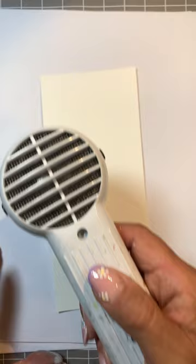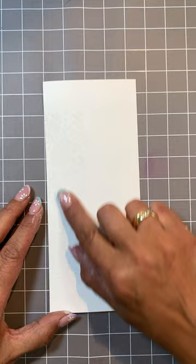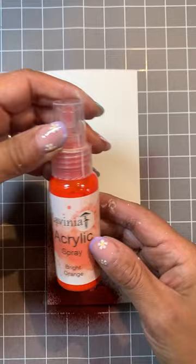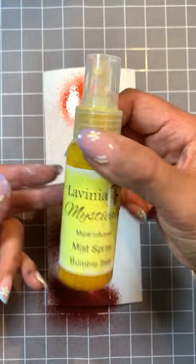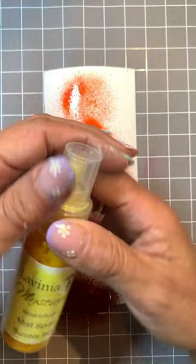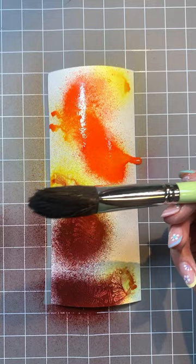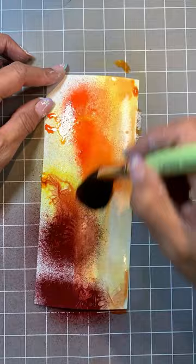So now we need to make this dry. Gesso is made from acrylic paint so once it's dry it becomes permanent. So onto this we can spray our acrylic burnt umber, just a little. Make sure you give your mist spray a good shake and make sure that you've got all that mica mixed in. I'm going to use the size three mop brush just to help me distribute these beautiful inks across the card.